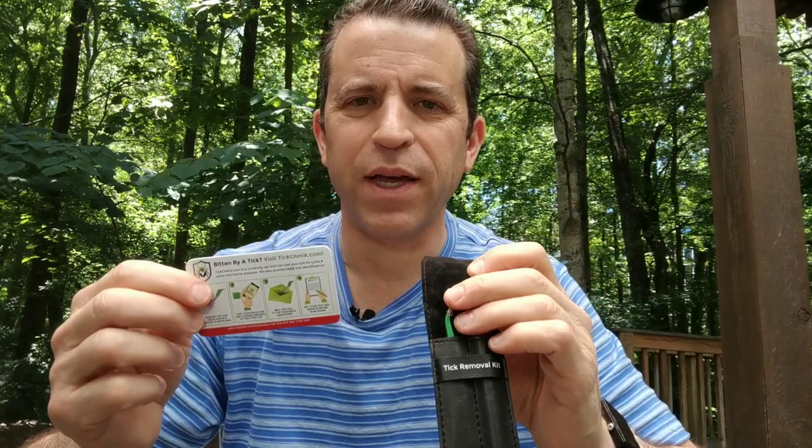Hey, what's going on everybody? Hope you're having a great day, enjoying the weather. Really excited — I'm going on another hike tomorrow and I invested in a tick kit.